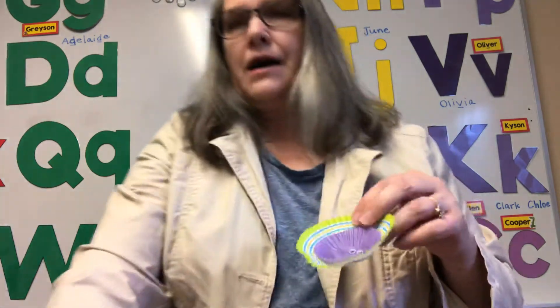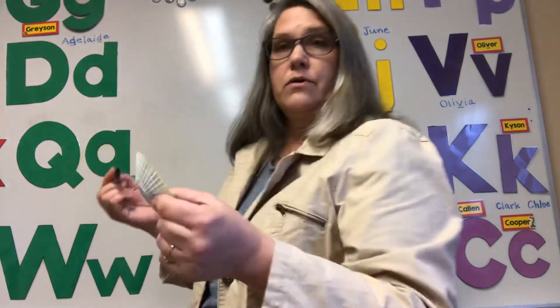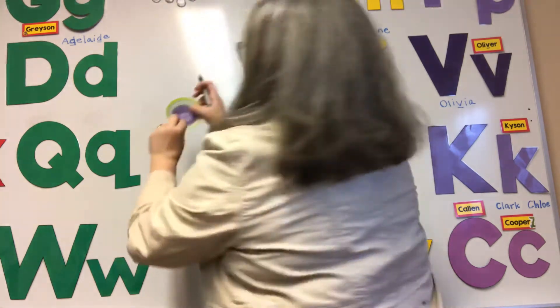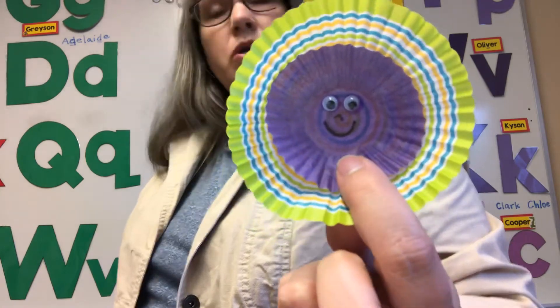That's a beautiful pretend flower! Now you can take your crayon — I'm gonna use my Sharpie — and I'm gonna make a little nose and a big smile because I want a happy flower. So you can do yours like that, or you can do it however you want.